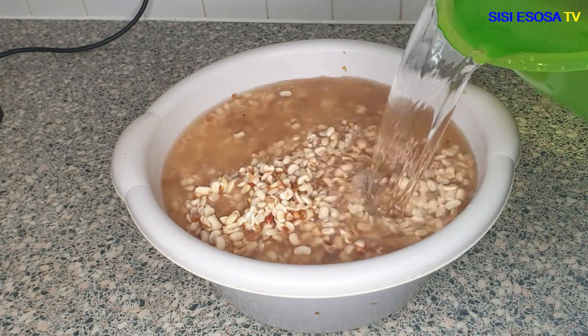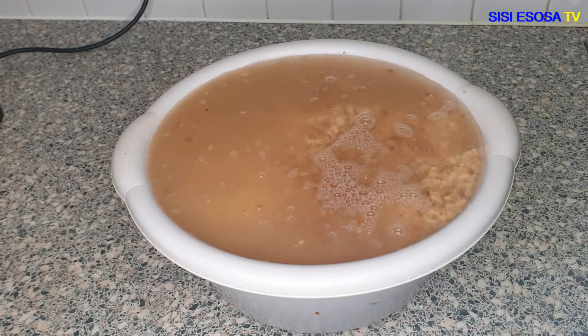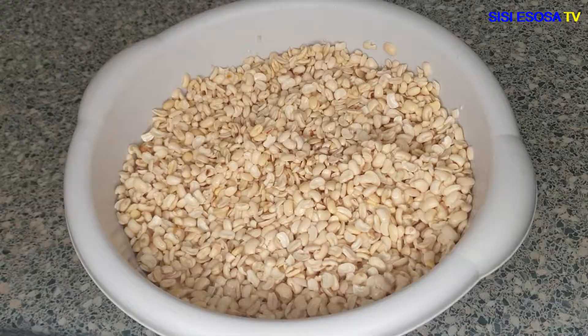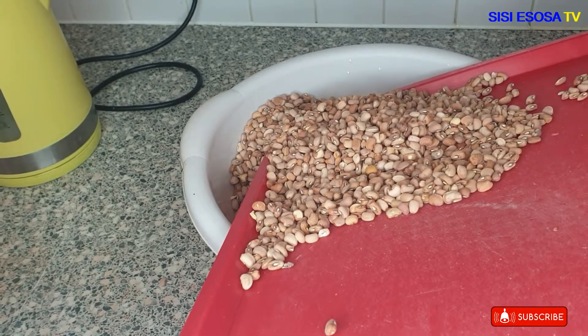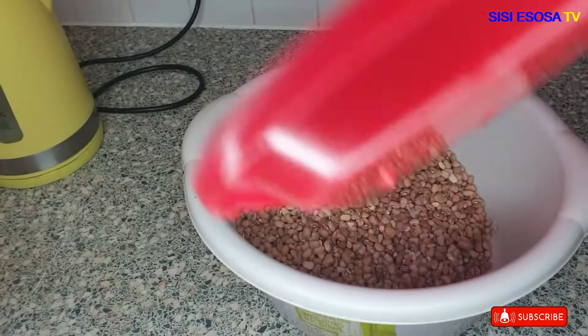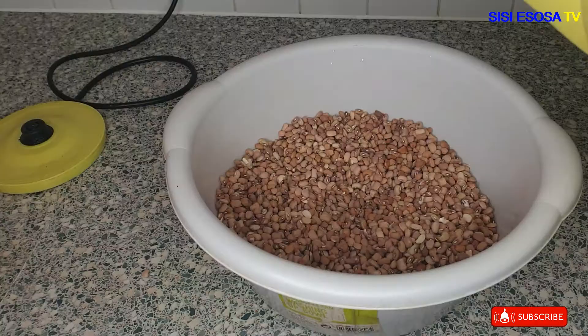Hello everyone, welcome to my channel. My name is Esosa. Today I'm going to be showing you how I peeled these beans you are seeing right now within 17 minutes. I started by removing dirt and stones from the beans off camera, and then I transferred the beans into a bowl.